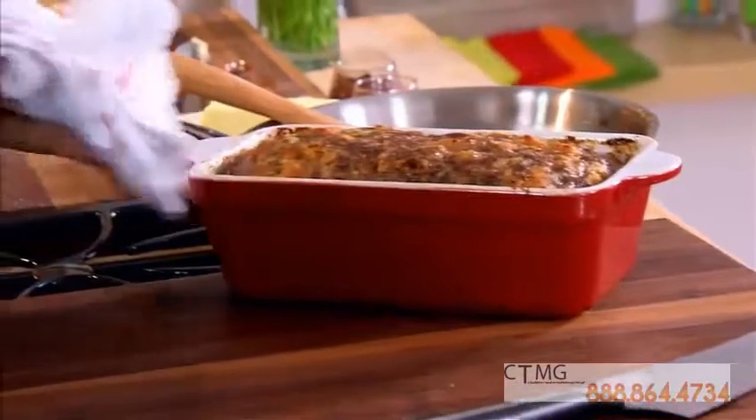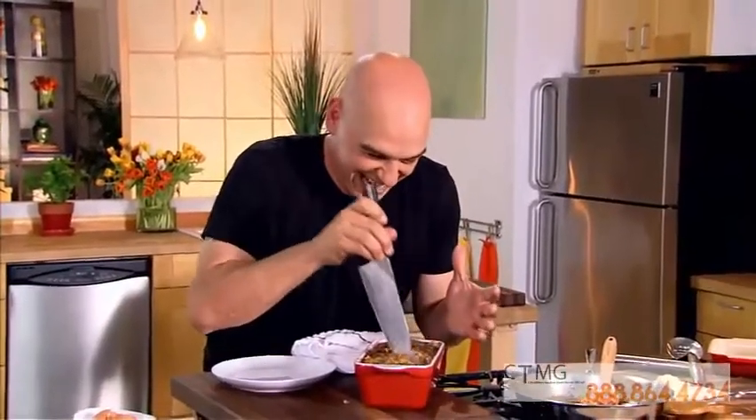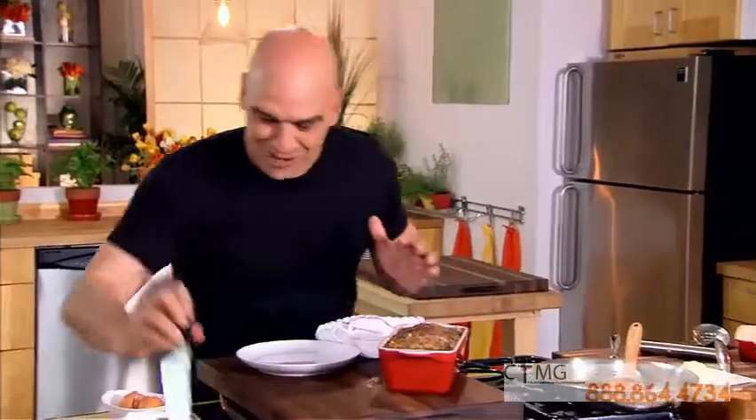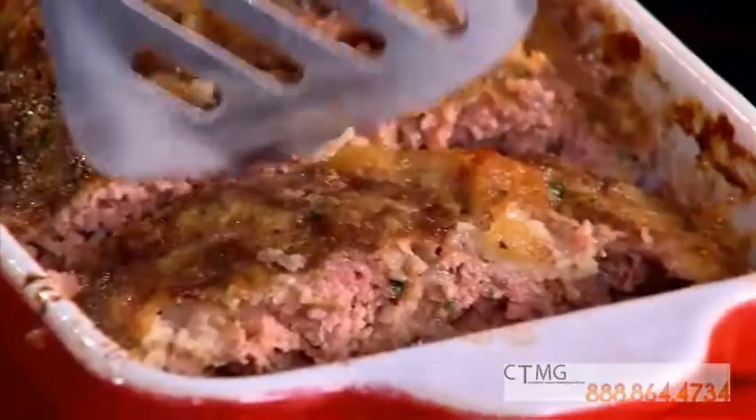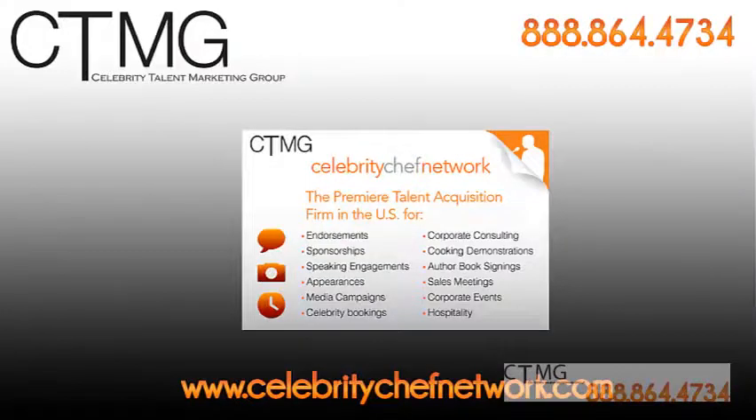It smells so good. I could smell the bacon — I'm incredibly happy right now. Look at this. Nice and moist, and the aroma coming from the bacon. This is meatloaf that any little kid would love. Super moist, delicious meatloaf. Cheers!